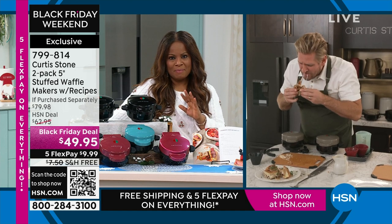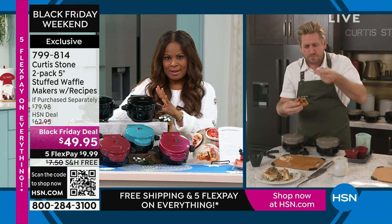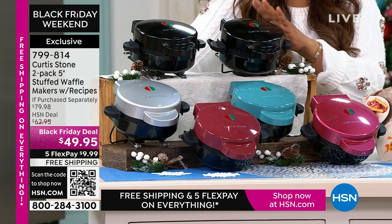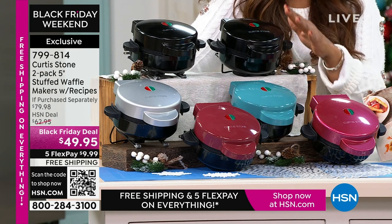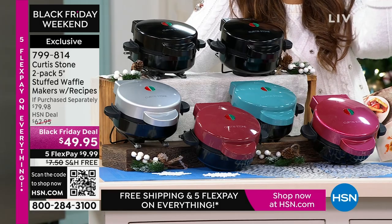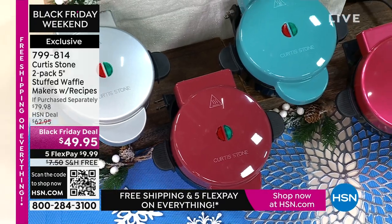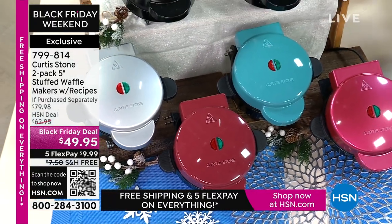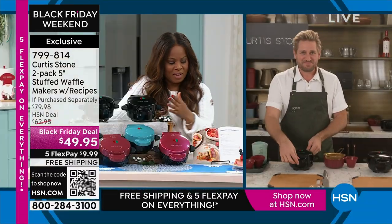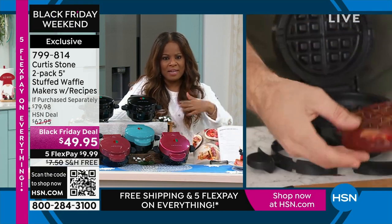This is the best price we've ever offered, and as the chef mentioned, it is a two-pack. You will automatically get a black with this, and you'll choose your secondary color. We have black and silver, black and turquoise or teal, and then of course we have the cranberry. We all have been to brunches where there's usually one waffle station and the line is always very long. Now you have this waffle station in your home — one for you and one to give as a gift. We even include a great recipe booklet. You'll get two of everything.